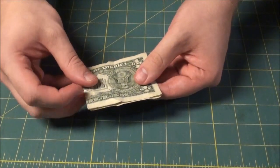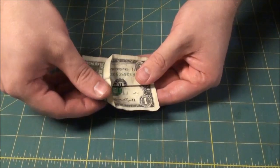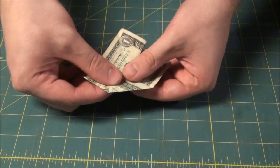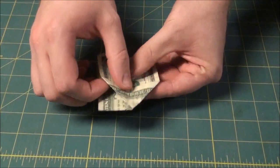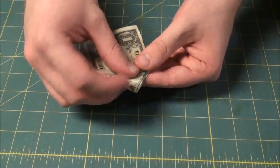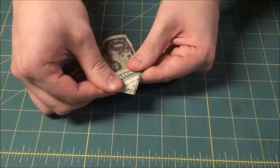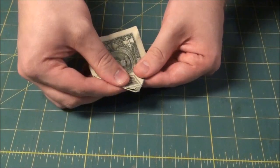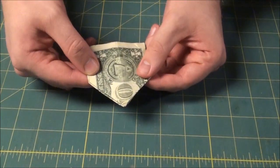Unfold that. Then we're going to take this flap and fold it over. As we do, it just naturally wants to create a triangle there. Fold that flat, and then do that on the other side. I've already done this once so it went really easy, but it's actually pretty simple. Fold it flat and you have a nice little point.